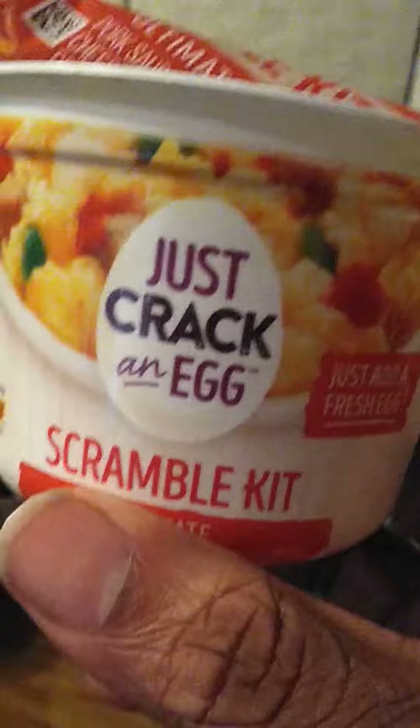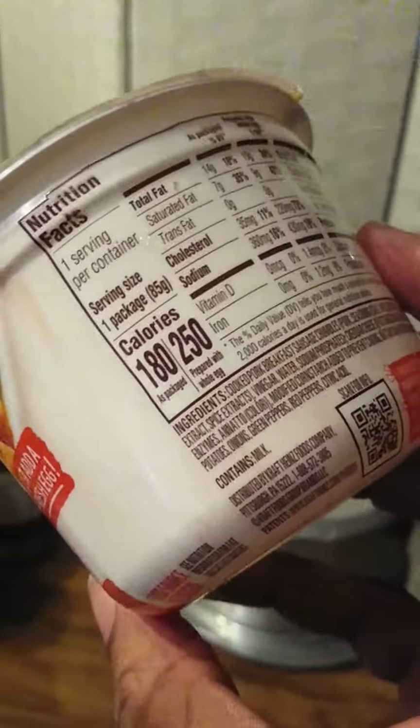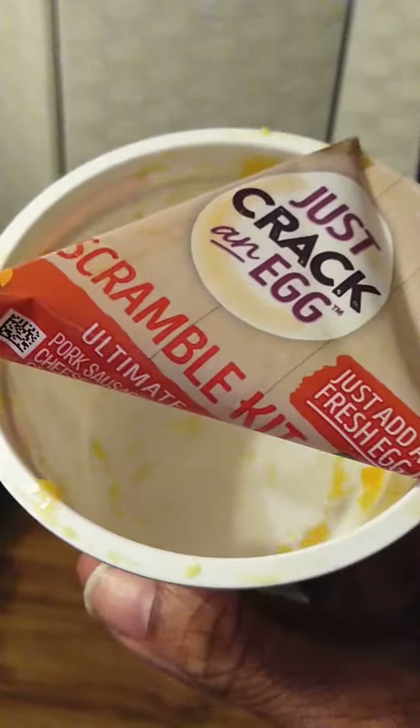It's my first time ever having to probably ever use it. I read the directions, but I'll be honest with you — I didn't think I needed them. I thought you didn't need an extra egg at the time, but that turned out to be a big mistake.